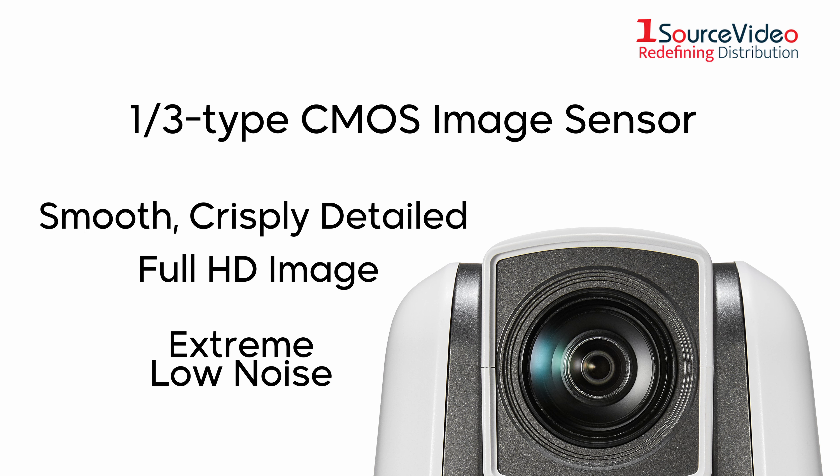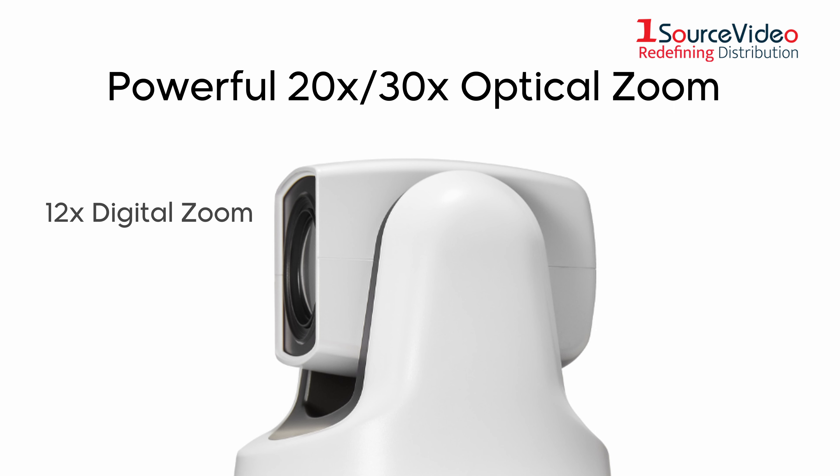SolwayWorks Exmor RC-MOS Sensor PTZ Camera — see every presenter or conference participant more clearly. The 1/3rd type CMOS image sensor captures smooth, crisply detailed, full HD images with extremely low noise, even in low light conditions where other cameras struggle.